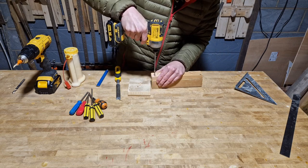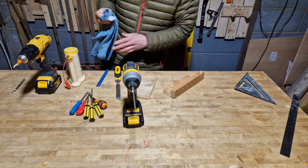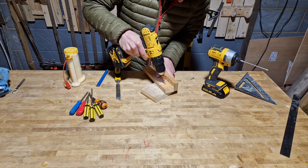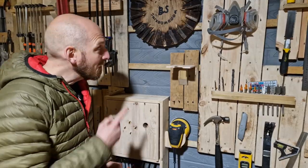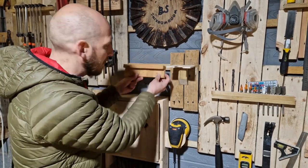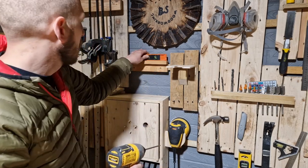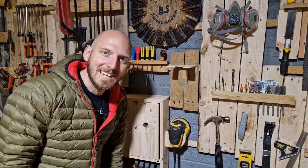The only reason I'm putting a back on is not for support — it's to make it easier to attach to a wall. I'm just using two screws, and I'm pre-drilling so I don't tear the wood. Now I've got a French cleat wall, but this is a little small to hang on cleats — you wouldn't get much benefit. I've got this spare space here, so I'm just going to screw that to the wall. Easy, five minutes.